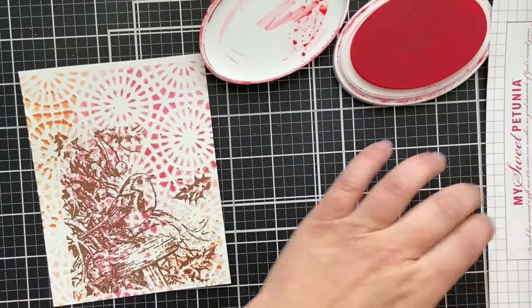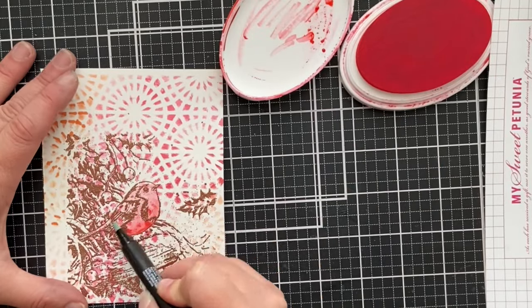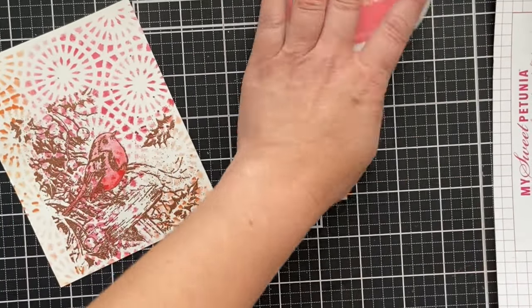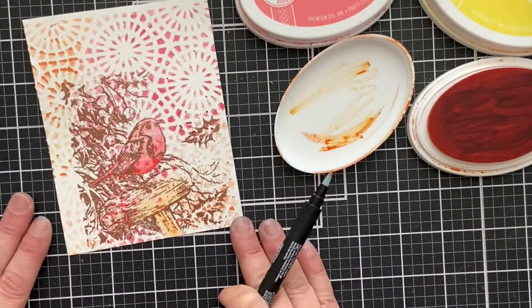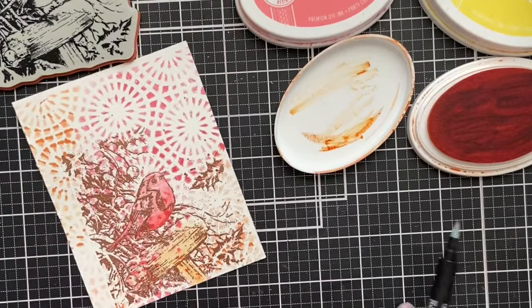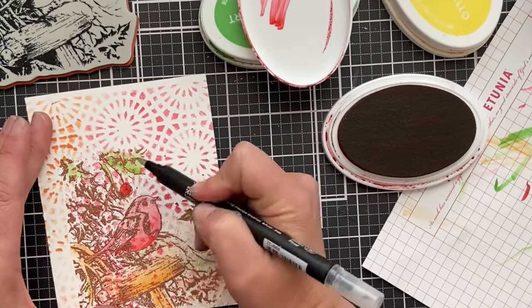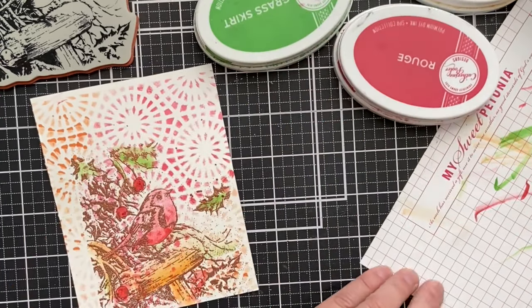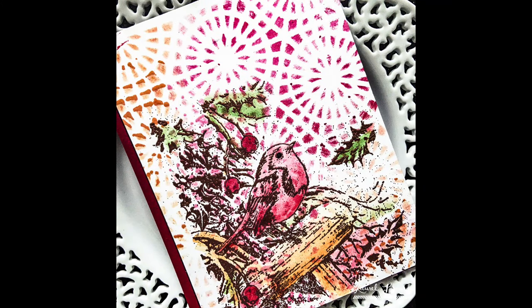I went ahead and stamped one image — this is from Penny Black, it's called Snowy Perch. I stamped it and heat embossed it. Now I'm going to add a little bit of shading because the background is busy and you kind of lose the bird and the log it's sitting on. I'm using a blender pen and just picking up some ink from the lid in the colors I used for the background. I've got a scrap piece of paper to clean off my blender pen when switching between colors. When I'm done — check it. This is a masterpiece, work of art. No sentiment needed.